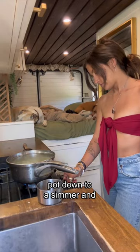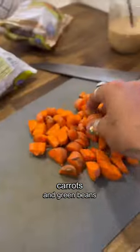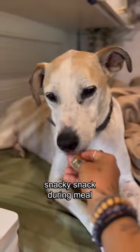I bring the pot down to a simmer and chop the carrots. I prefer to give these raw so they have the full nutritional value. I also like to add peas, carrots, and green beans. Of course, they get a little snacky snack during meal prep.